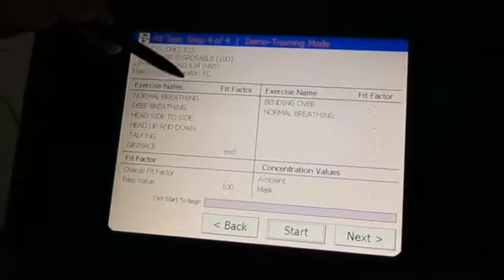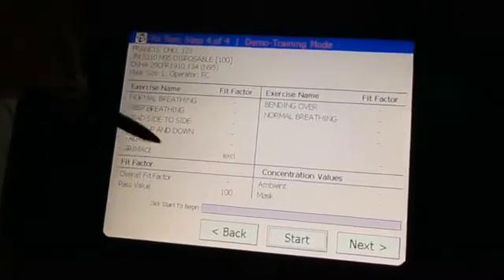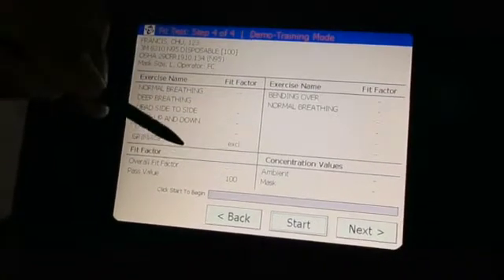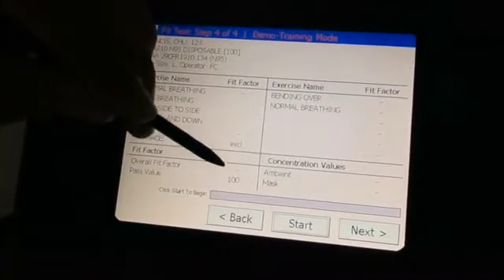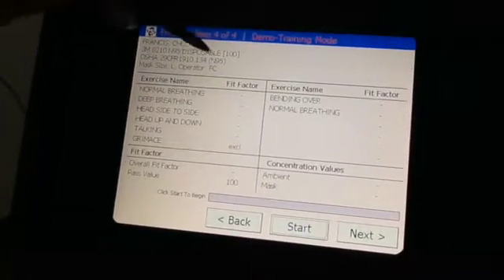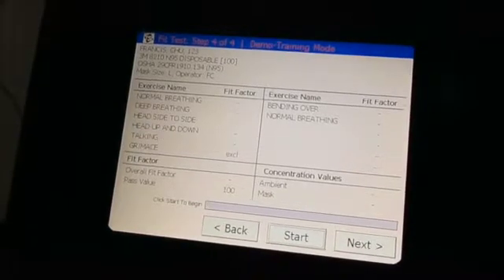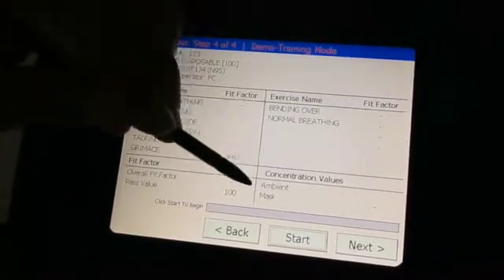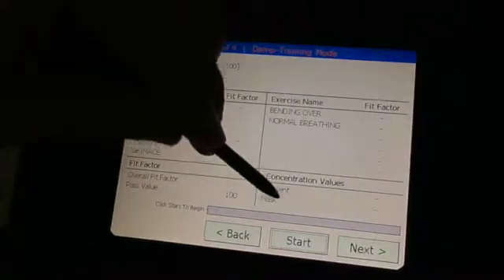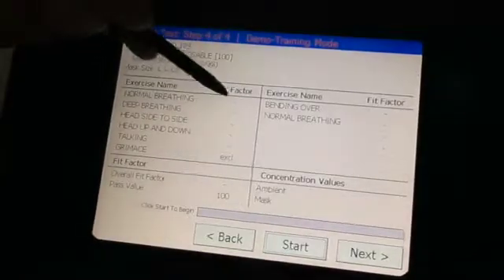Each test will have a fit factor. At the end, the machine will give you an average. If the average is more than 100, then it's considered to pass this fit test for an N95 mask. If it doesn't, then it means it failed. Along the test, it will show you the ambient particles and the particles inside the mask, so you get a rough idea whether it's likely to pass or not for that particular exercise.